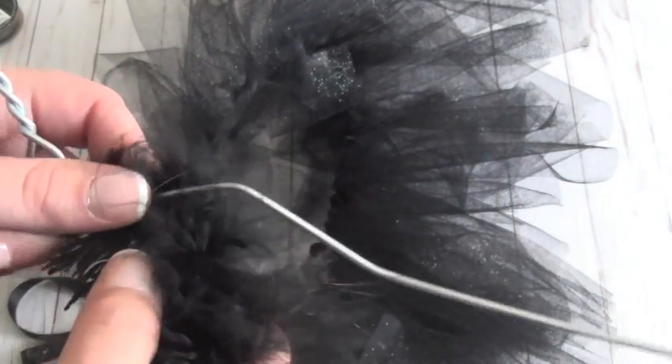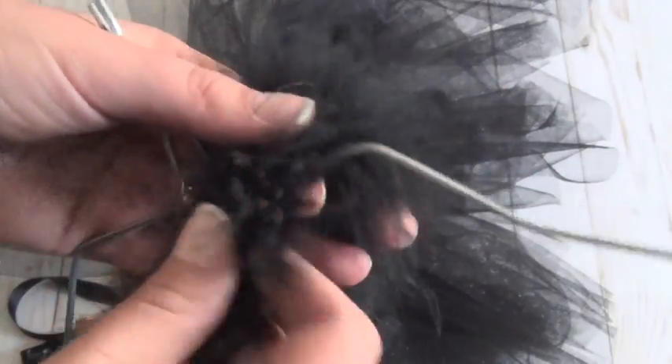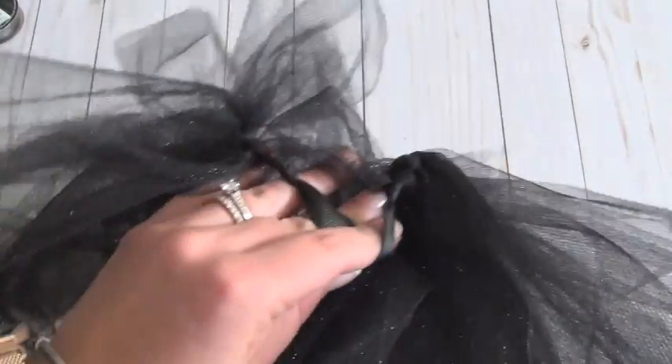You'll want to super glue or hot glue the boa to the pointed end, and you could also tie it since there's so much fur. Then just keep wrapping it all the way around the hanger and shape it a bit better once it's done. Once you finish the hanger, you tie this piece of ribbon around your child in the back, and then tie the tail to that ribbon — at least that's how I'm planning to do it, and hopefully it works out well.